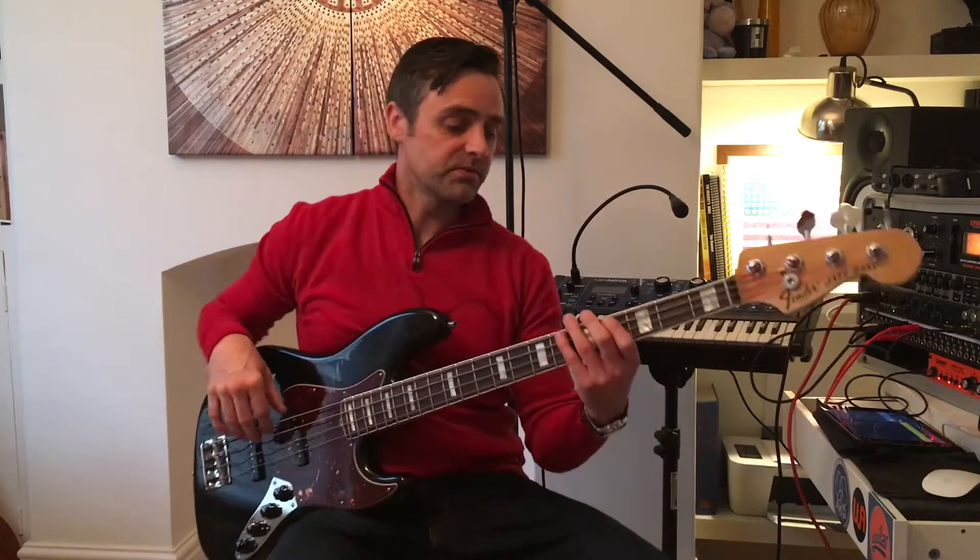I'm going to do this in the key of G again. I'm just going to keep it in G like the other ones — let me know what you think. So we're going to start off with the G.